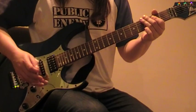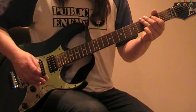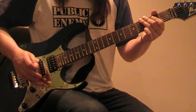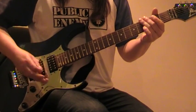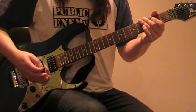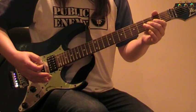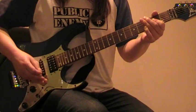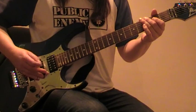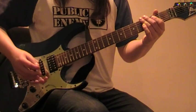This is the verse. This is just E. D. And to A. And then two pull-offs, third fret to open on the E. And then two E's. Do that slow.